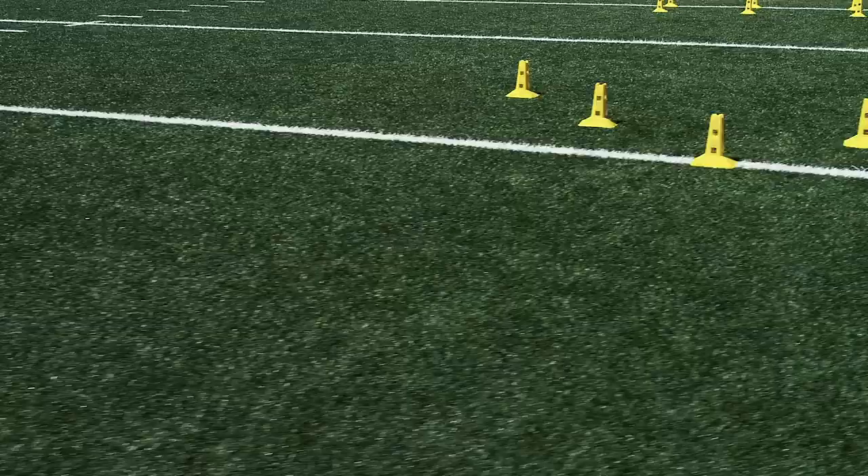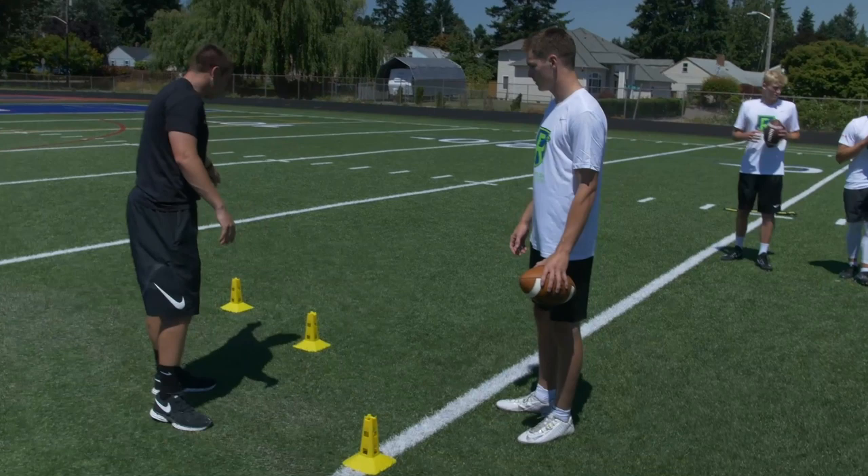We have five cones set up. Each cone has their own number. This top cone is one, this cone is two, right here is three, four, and five.